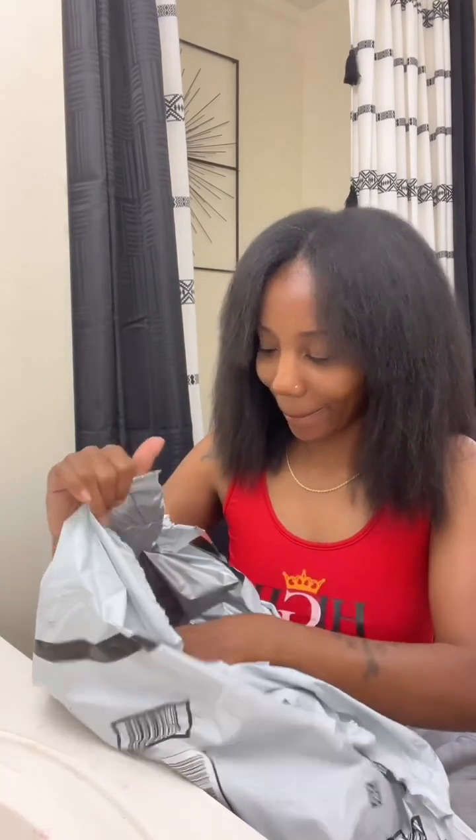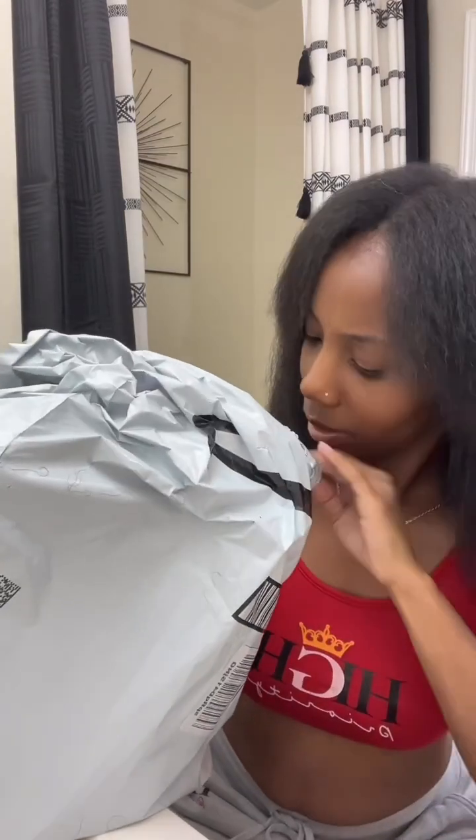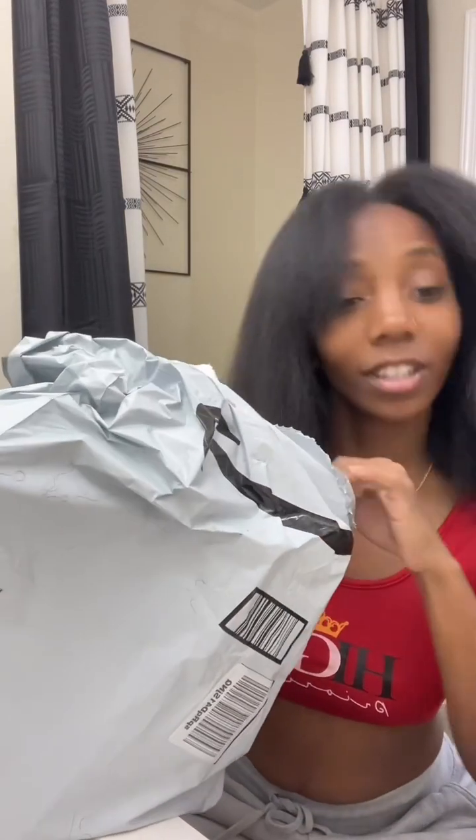So unbox with me, y'all, to find out which flat iron I went with. Comment and let me know your reviews and how y'all feel. Y'all wanna see what I came up with?